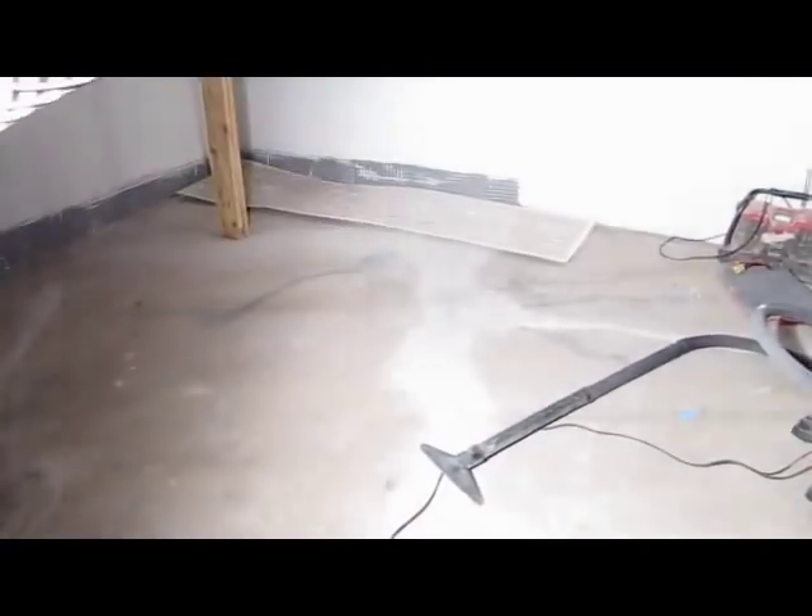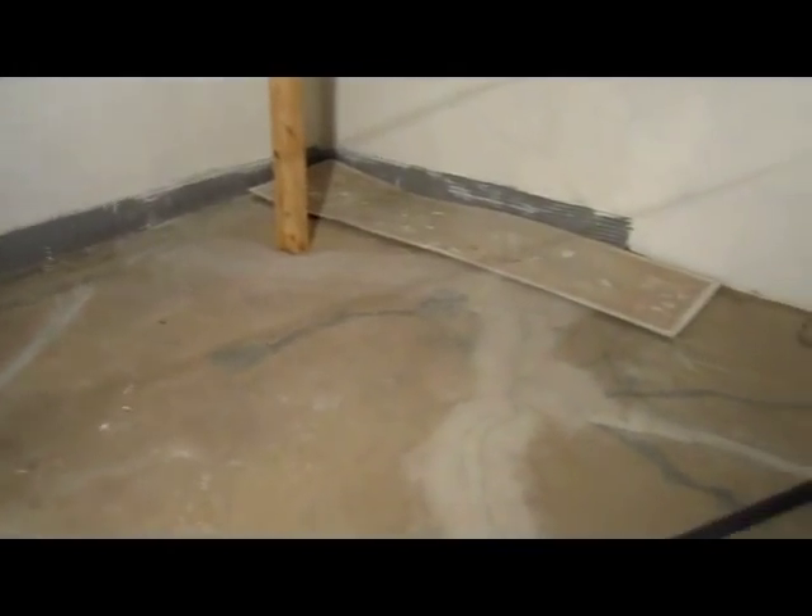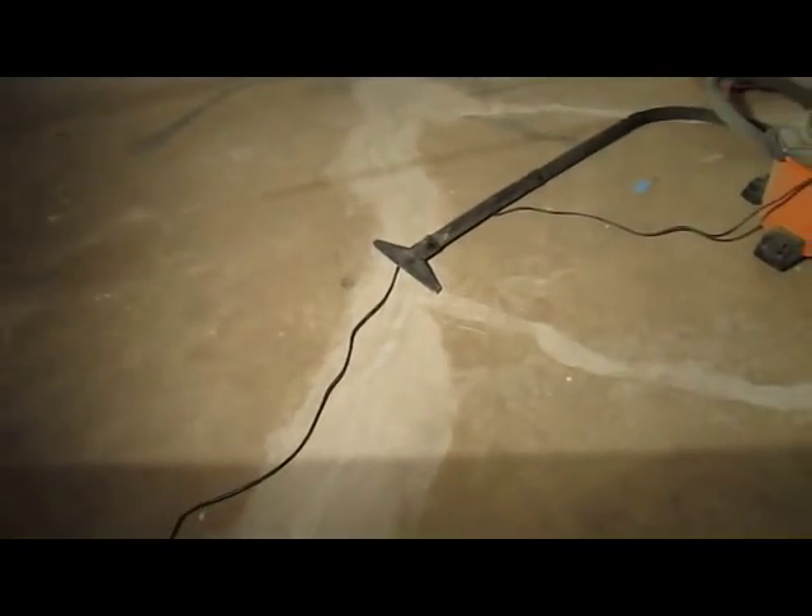As you can see here. And then the crack repairs are done over here. As you can see. Bobby from Sahara Waterproofing signing off.